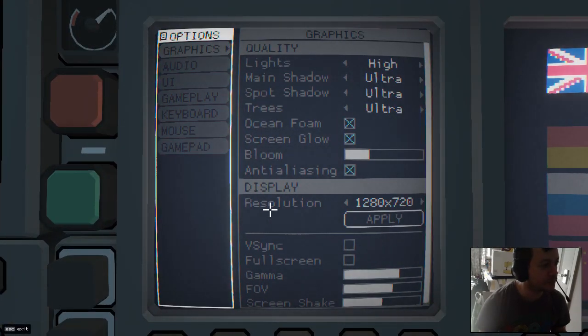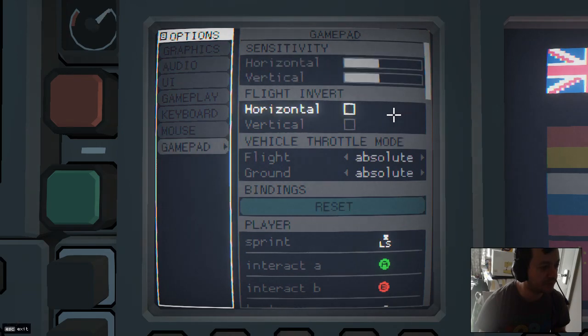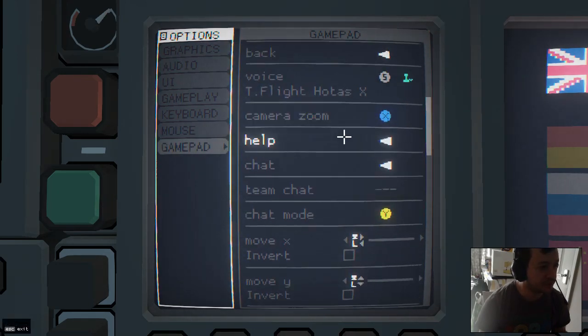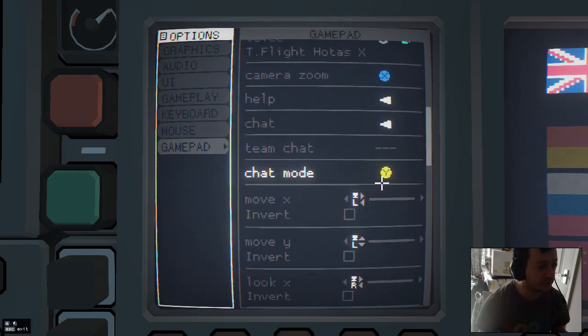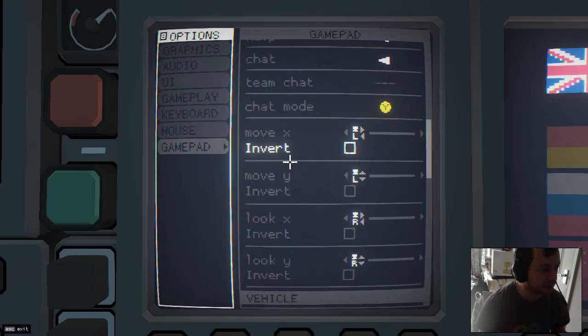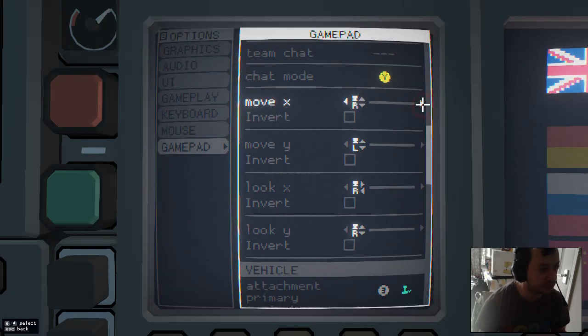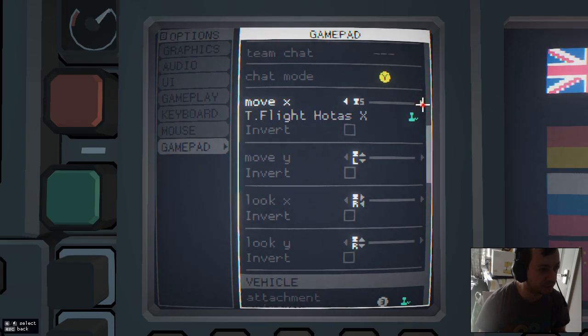You go to the options, you go to gamepad. It took me a while to figure out what was going on at first, but you can come down here to the different axes — I was like, what's going on here? But then I realised you can click this thing to select the different inputs.